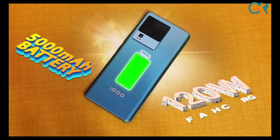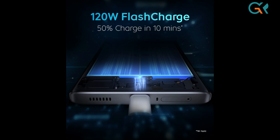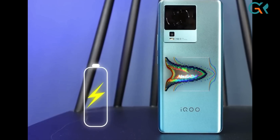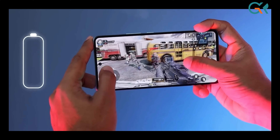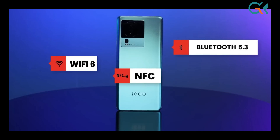The battery is 5000mAh with 120W fast charging. It charges to 50% in just 10 minutes and reaches full charge in 25 minutes. The 4NM process technology provides excellent battery efficiency. Connectivity includes Wi-Fi 6, NFC, and Bluetooth 5.3.